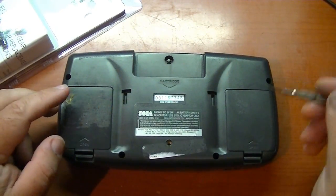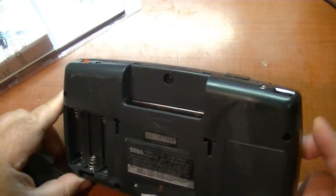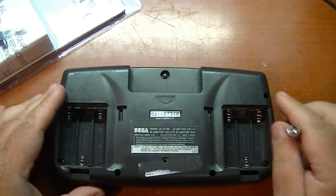First thing we're going to do is take out these four screws to get this case opened up. Make sure the batteries are out of it. There's a nice hidden screw right down in here as well. We'll take the little covers off to get to those and get all those out.